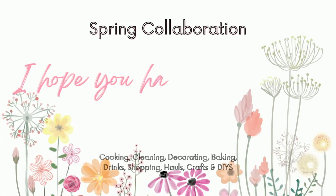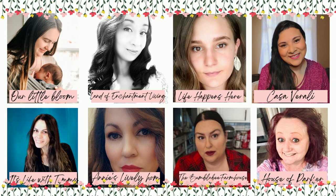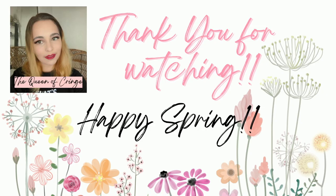Greetings friends, welcome back to my channel. If you are new here, welcome. My name is Alicia, and today's video is in collaboration with many other fabulous women here on YouTube. We are all bringing you some spring inspiration, whether that be spring cleaning, spring organizing, spring cooking, baking, all that fun stuff. I will leave the playlist down below, so once you are done watching my video, please go and check that playlist out — there's gonna be a lot of great content.